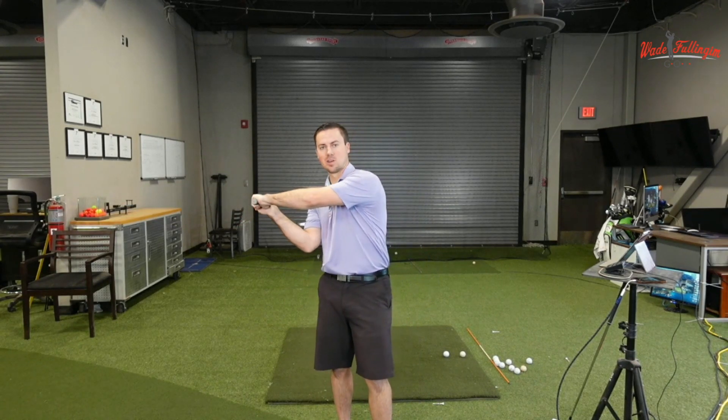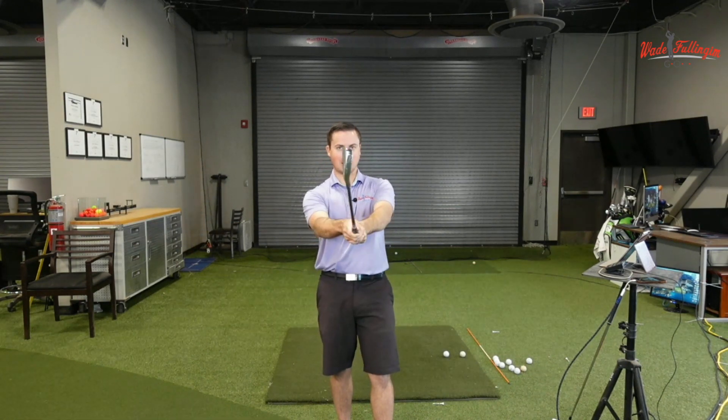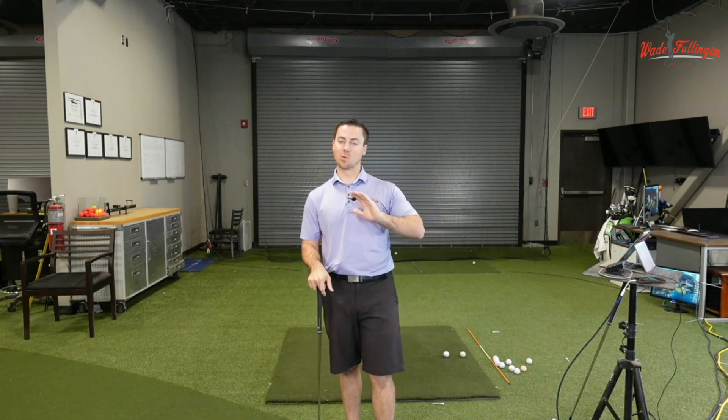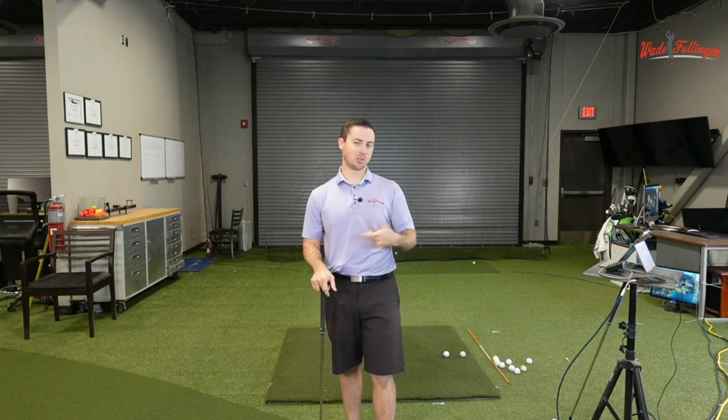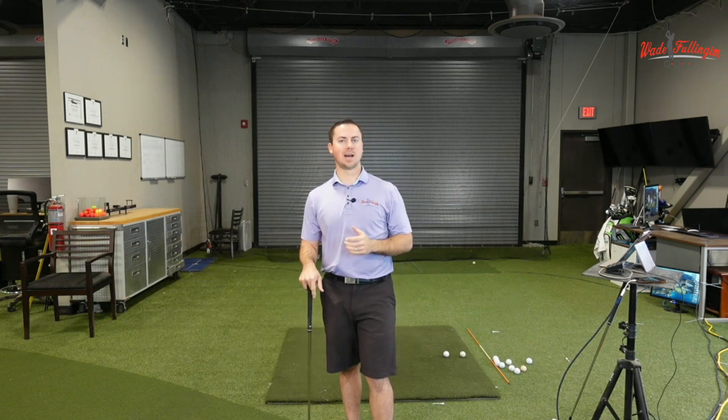If I open the face on the backswing and try to roll it closed on the downswing, if I don't time that perfectly every single time, I can miss it left or right. The way you're impacting the ball is a throwing release motion — it can work, but it takes more timing. For most amateur golfers, we want to take out as much of that timing as possible. Some tour players like Rory McIlroy have more forearm roll, but for the average amateur, the rolling pattern is probably not the best bet.